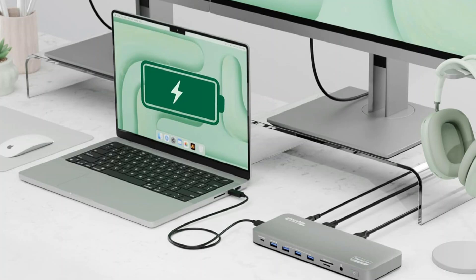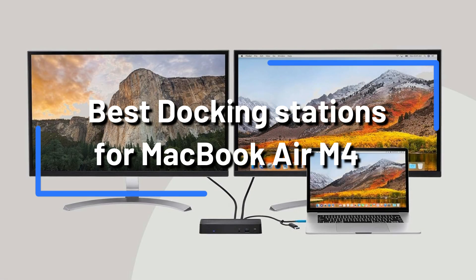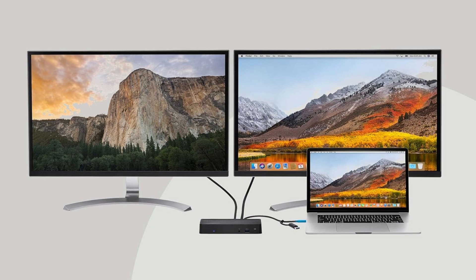We will examine some of the best docking stations for the MacBook Air M4 in this video. You can select the ideal docking station to go with your MacBook Air M4 and increase your productivity by looking through these options.